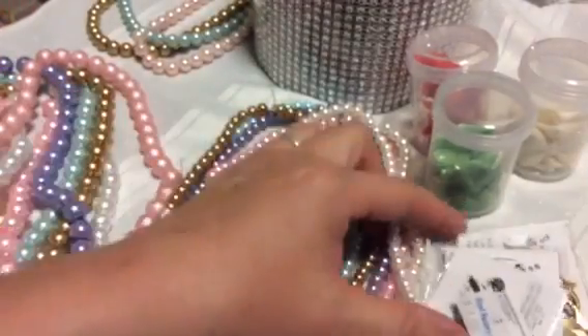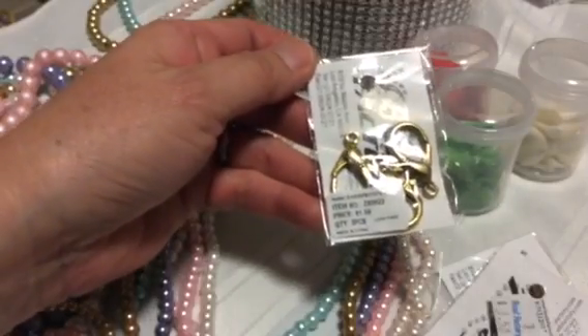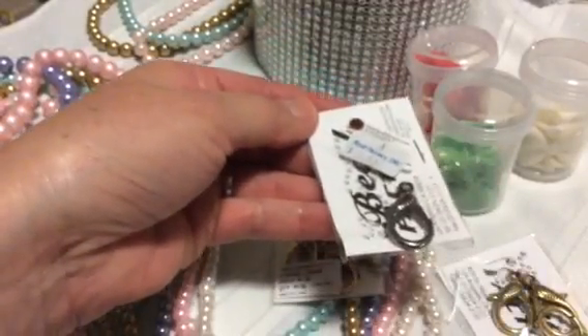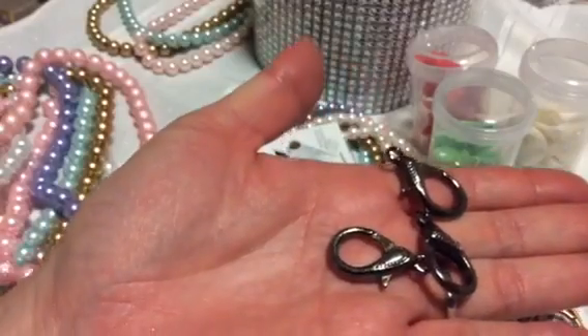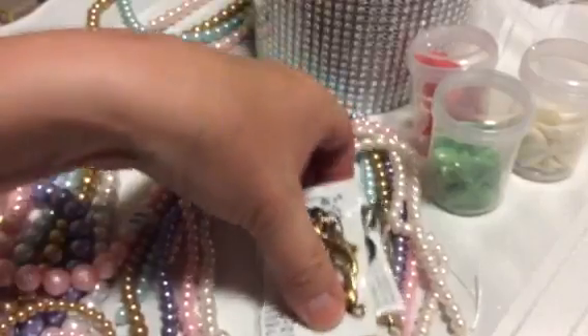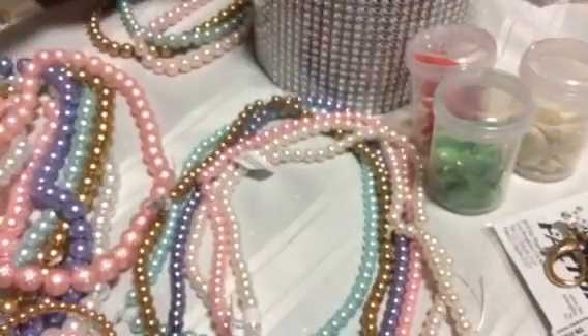I also bought some lobster clasps — I figure I'm going to try to do some dangles. I bought a few packs. Now let's get to the beads.